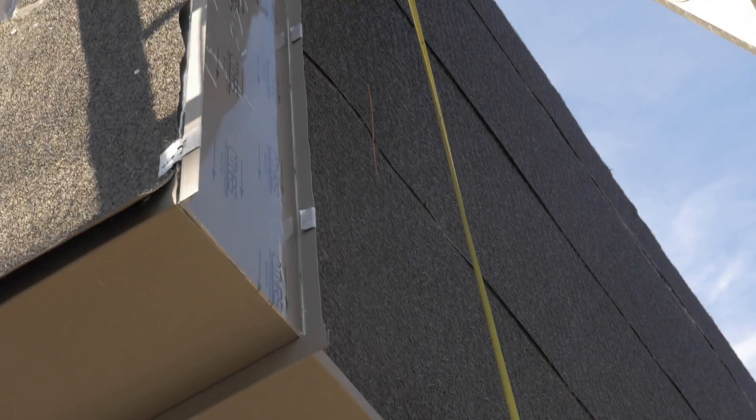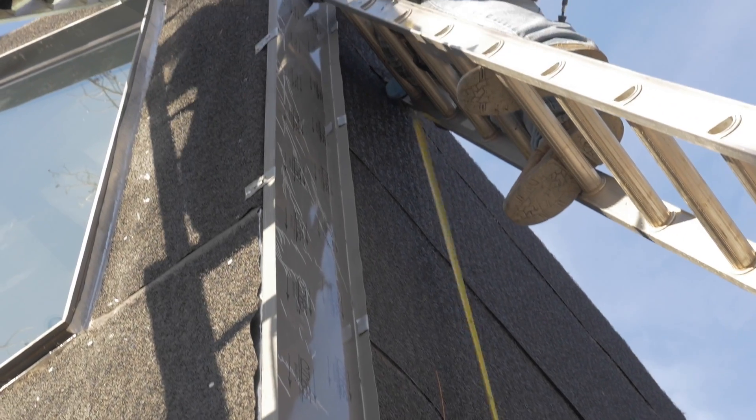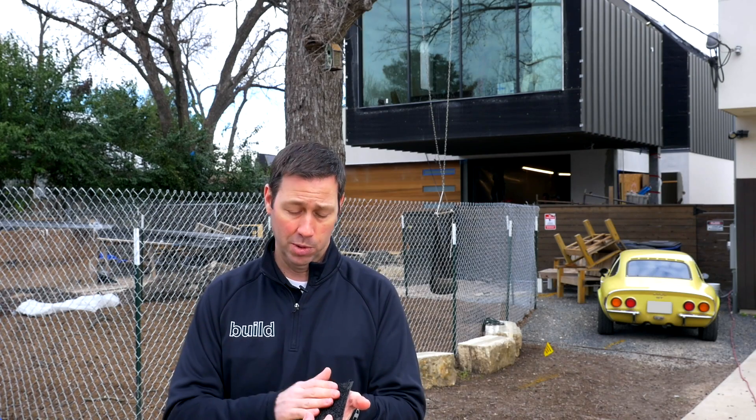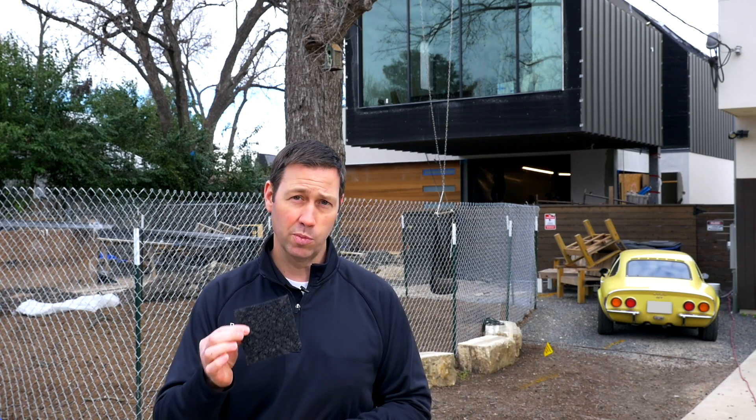And here's the secret sauce: bonded to it is this 3D mesh, also made of polypropylene, so that now when I screw my metal roof down, I'm still going to have an air gap between the roof and the underlayment. When the roof's screwed down, this is going to provide about a quarter inch of air gap. Let's go up on the high lift — we're going to see this roof from above and talk about a few more things I like about the Delta Trella.